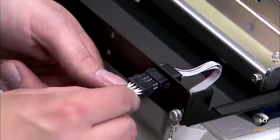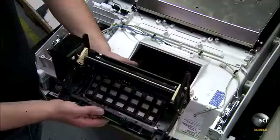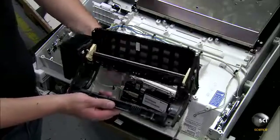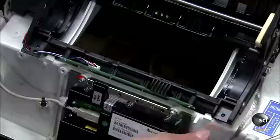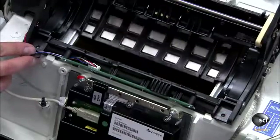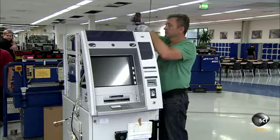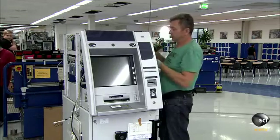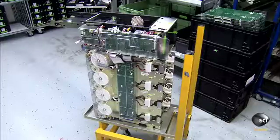Workers also install the shutter — a computer-controlled flap on the cash out slot. It opens when the machine accepts a deposit or dispenses money. Next, workers mount the operation panel to the head module.